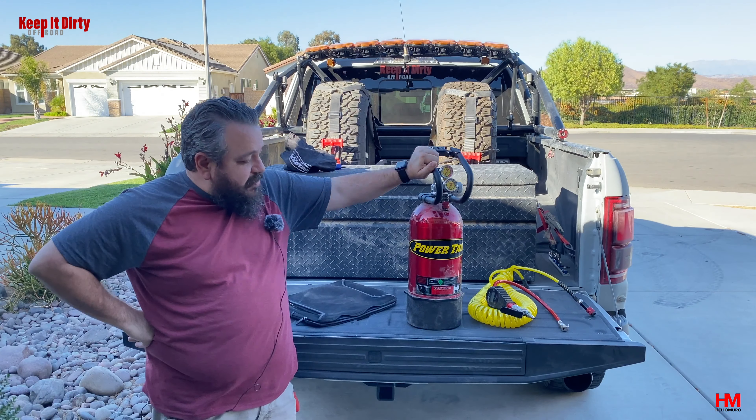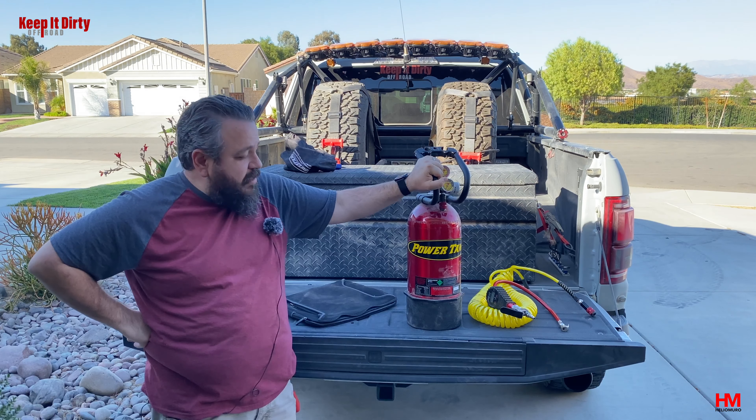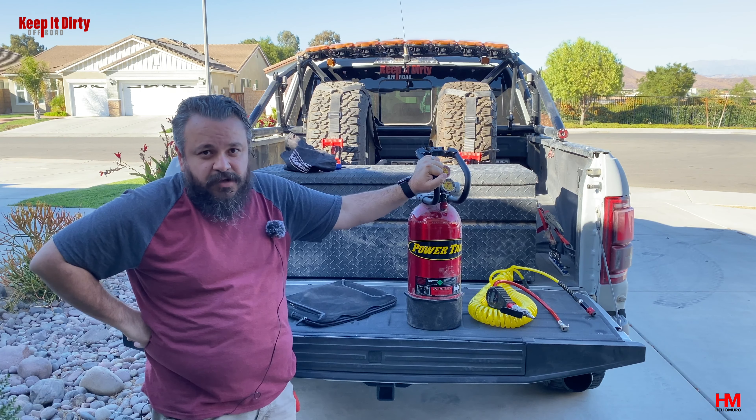Alright guys, today we're talking CO2 tanks for off-roading. If you off-road and you've seen one of these, you've probably been really jealous and wanted to get one but didn't know enough about them. This right here is a power tank that we got at the off-road show a couple weeks ago and they're pretty pricey. They run anywhere between $500 to as high as $700 for a kit with a tank, hose, and regulator and everything that you need.